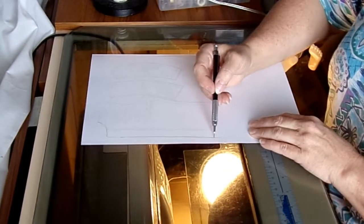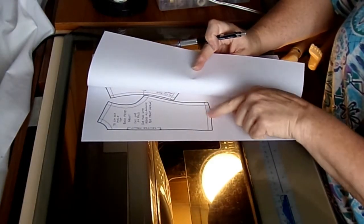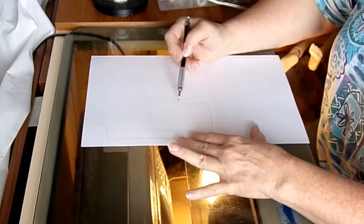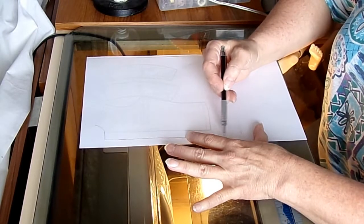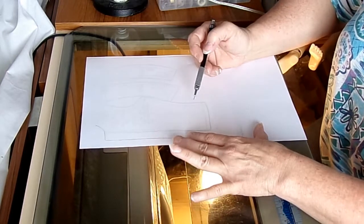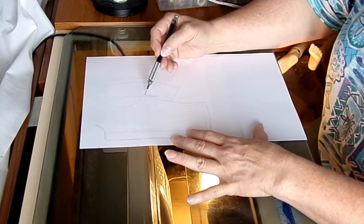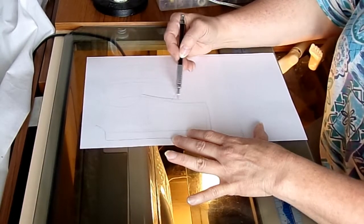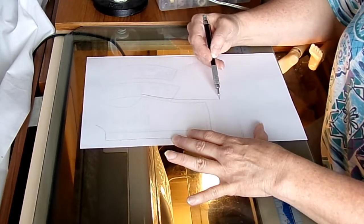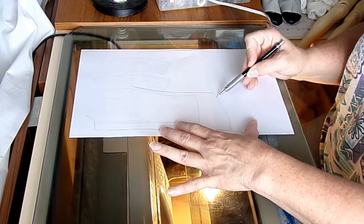Now I also know this is going to be a dress shirt. And if you watched the previous video on drafting the pattern, you know that this waist that was cut is the doll's actual waist. So I want the shirt to have enough of a tail that it can be tucked in, so it's going to come down quite a bit from the edge of that basic piece. I also want it to fit a little bit looser like a dress shirt, so the front will have a slight curve.